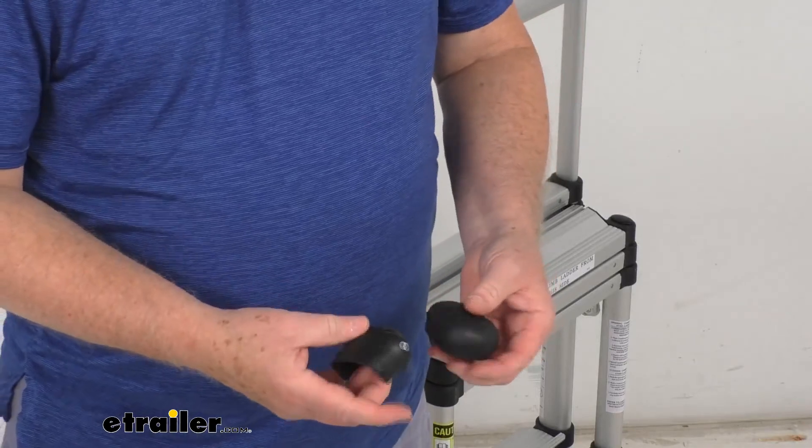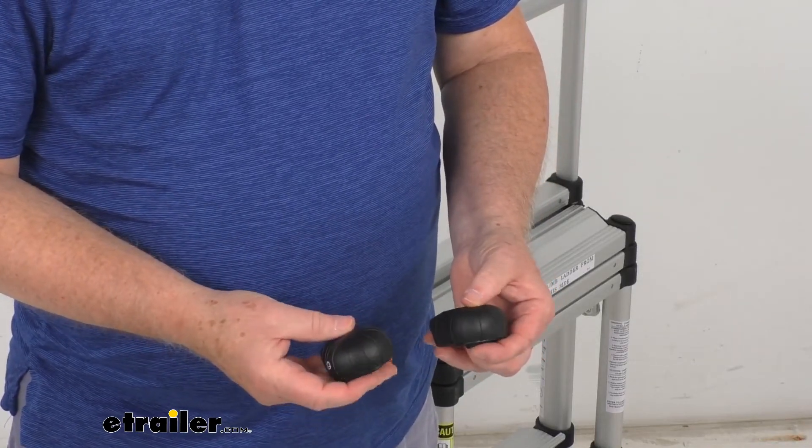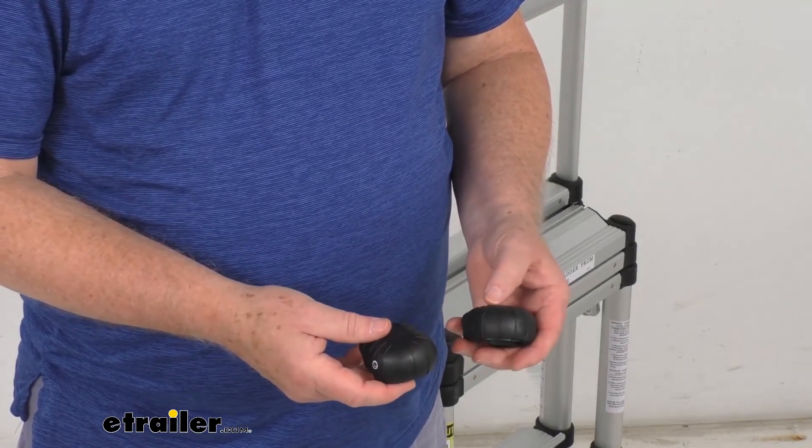But that should do it for the review on the replacement top bumpers for the Telesteps telescopic ladders.